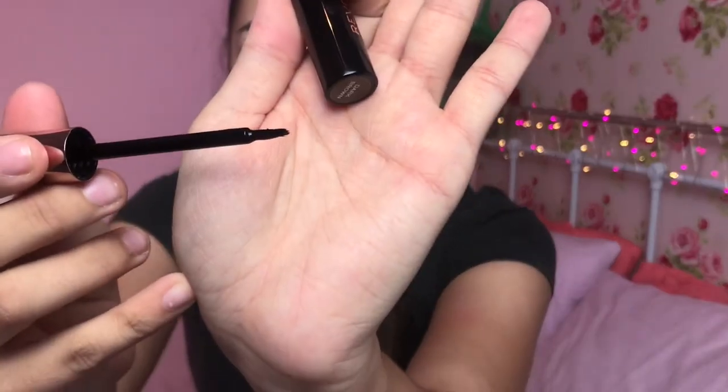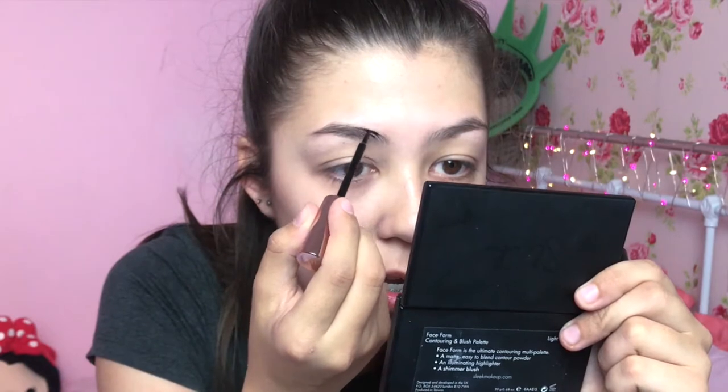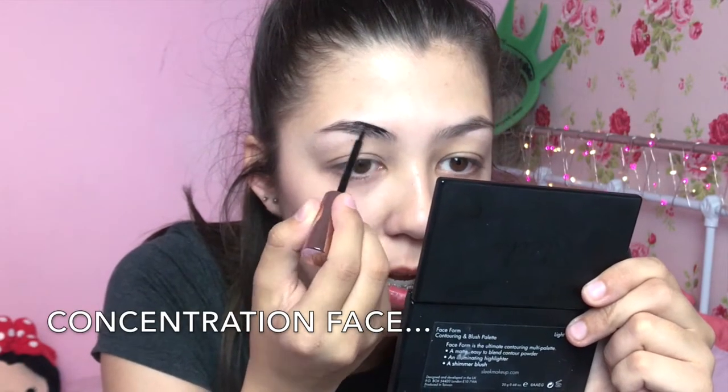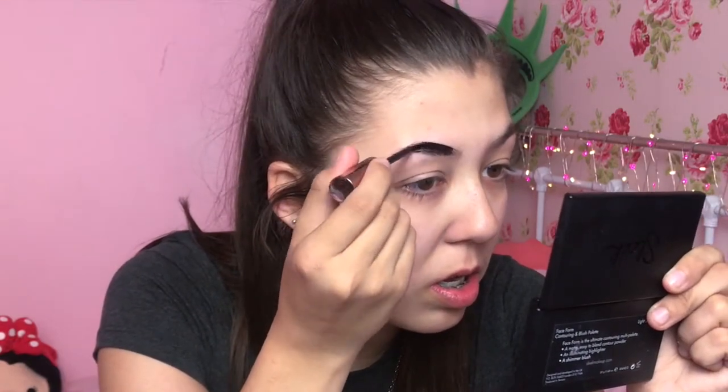I'm going to try with the applicator they already provide. Oh wow, it's very runny — this is what it looks like. It's quite a big brush so I don't know how I'm gonna work with this, but we're gonna give it a go. I'm really nervous. This is actually easier than it looks. I've been told that with eyebrow tint if you mess up you can just wipe it off with a cotton bud, so I'm hoping.